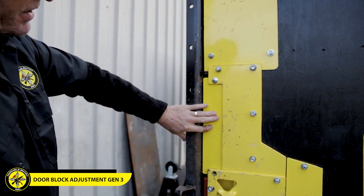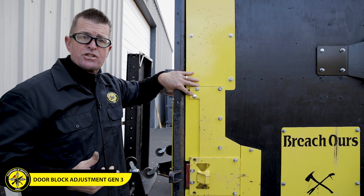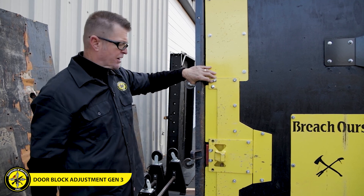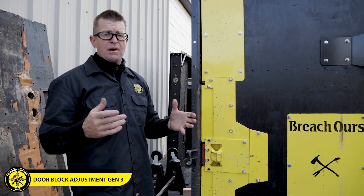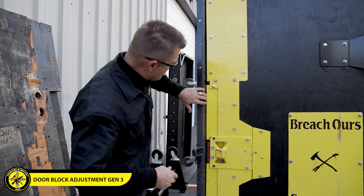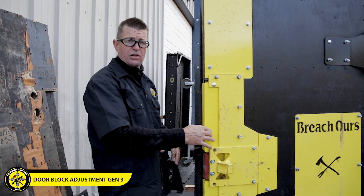There we go — now that's a nice looking fit right there. About an eighth to three-sixteenths of an inch is a great gap to have on a door; that's about as tight as the door looks when you're walking around. If you don't have a shim, find something that gives you that kind of fit. It should be a nice tight fit but should not hang up on the door as you open and close it.